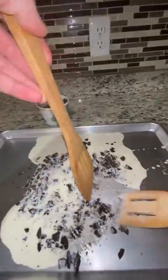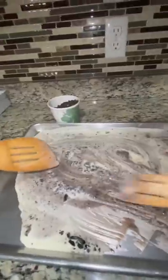Now chop your mix-ins. When you spread it, make sure it's a super thin layer — which I thought I did — and then pop it in your freezer until it's not sticky.